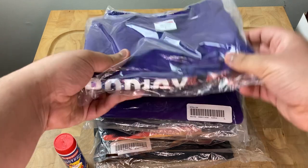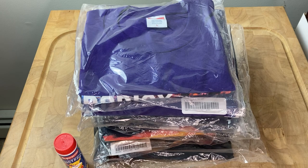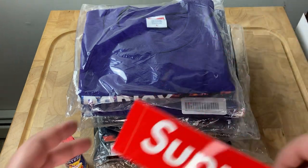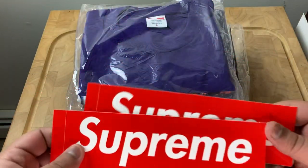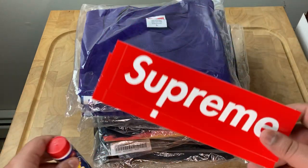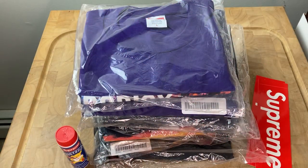That's about it. I just wanted to do a quick unpacking and show you what came in. I was hoping for more stickers of the other designs or the Prodigy box logo, but just ended up getting two box logo stickers and the free gift with the t-shirt order. Thank you guys so much for watching — like and subscribe and let me know what you think!